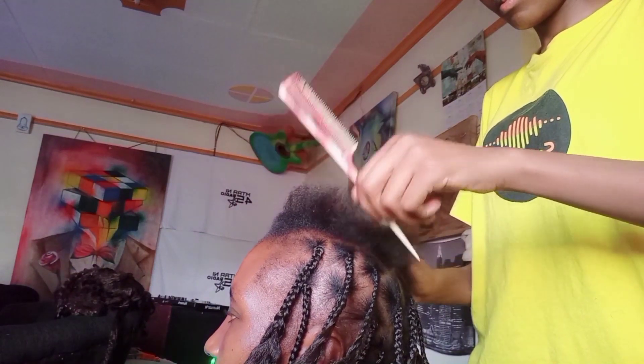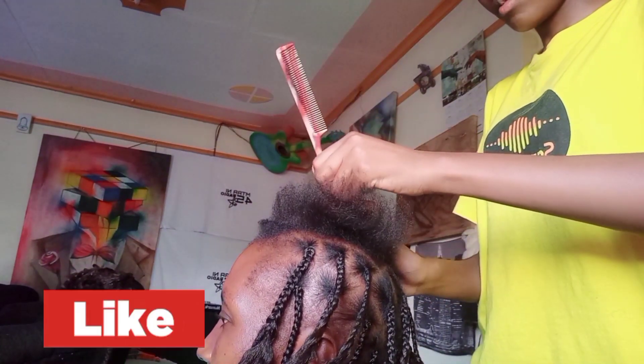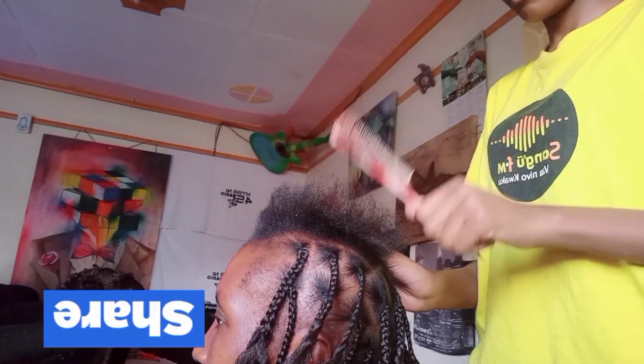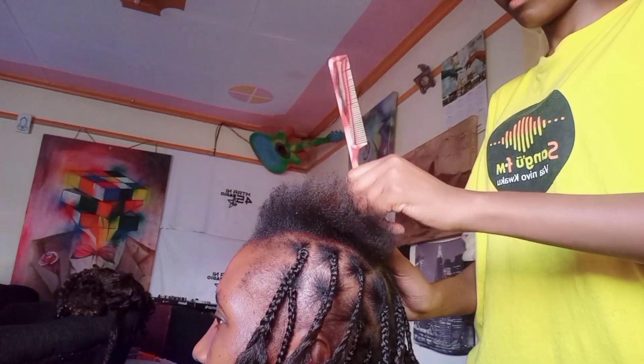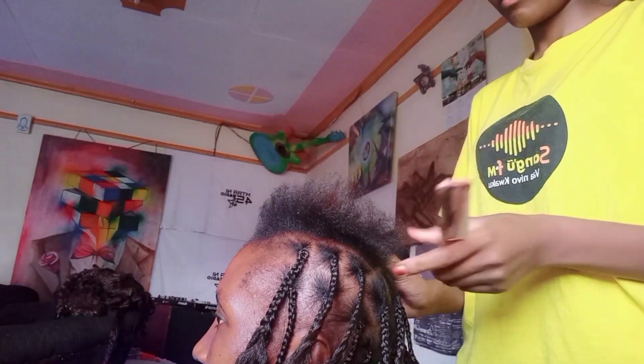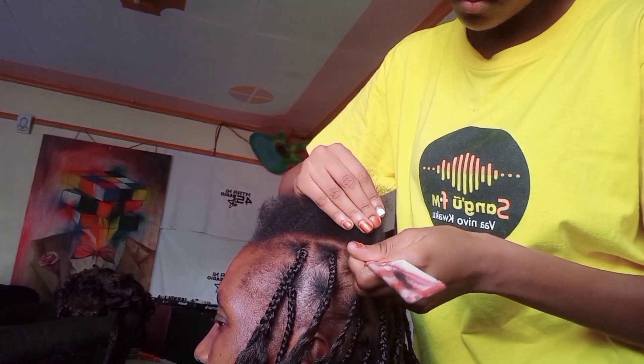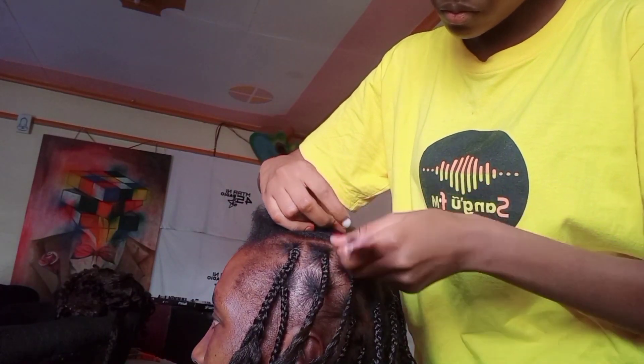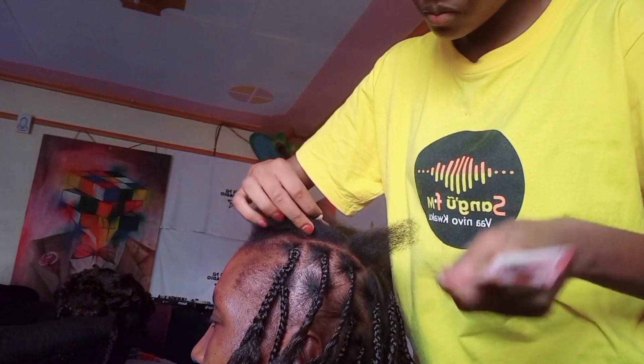We section the hair into smaller box sections for easy braiding, because we are doing knotless box braids. When sectioning, just be careful not to section it the wrong way.